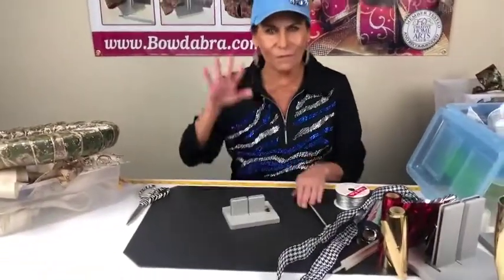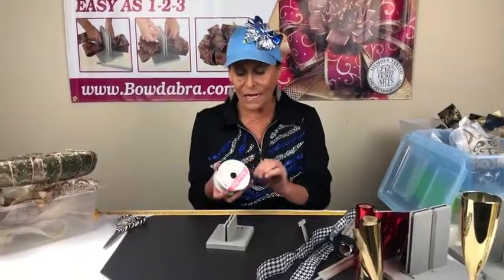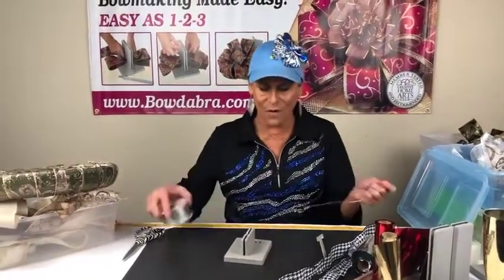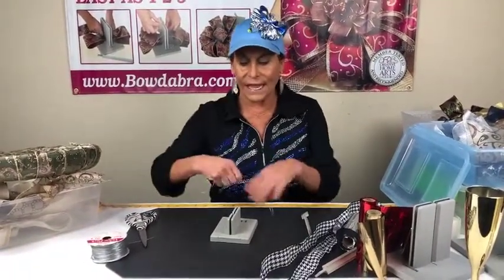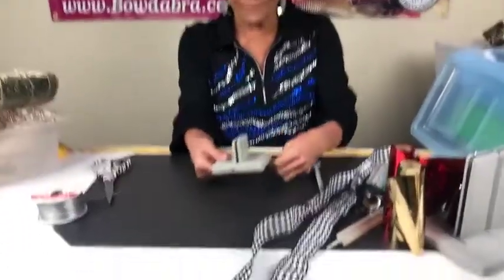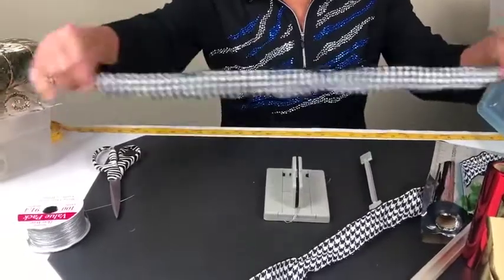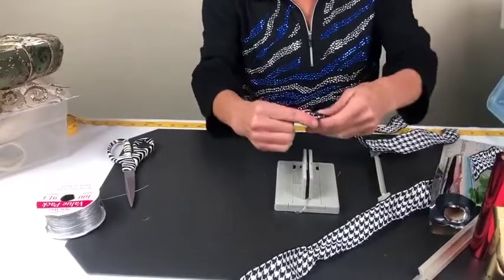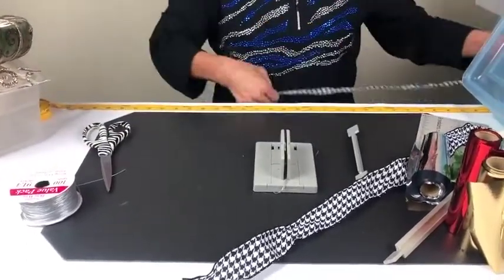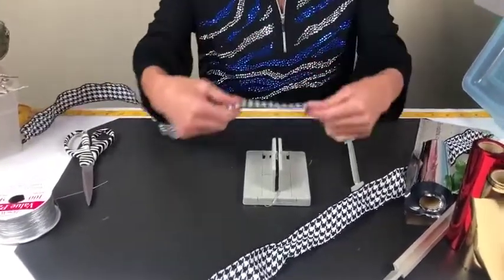Now we're going to go into some really simple, fun, wintry projects. I'm going to grab some Bowdabra bow wire — I'm going to cut a piece, fold it in half, and lay it down into my mini Bowdabra. I'm not sure if I'll be able to speak or just type with you, so please say hi and let me know where you're watching from. I almost forgot — I am using 32 inches of one-and-a-half-inch-wide ribbon.